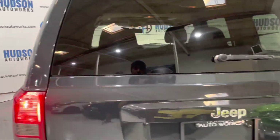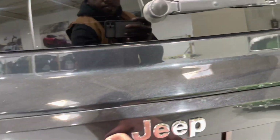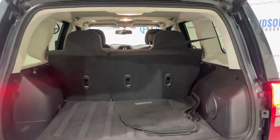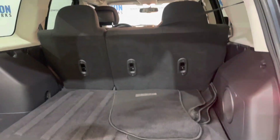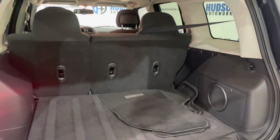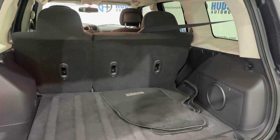Coming around to the rear of this vehicle, right under that Jeep logo there is a latch — just press it and it lifts up your liftgate. As you can see, that 60-40 split folding seat does fold for some additional cargo space back here, but there's plenty of space with those seats up. You do have your factory Jeep floor mats in the rear of this vehicle as well.